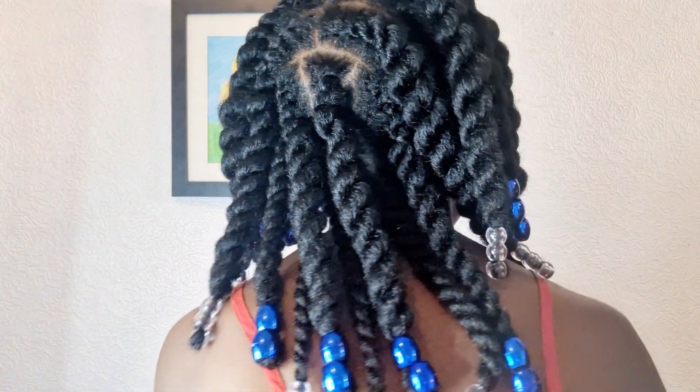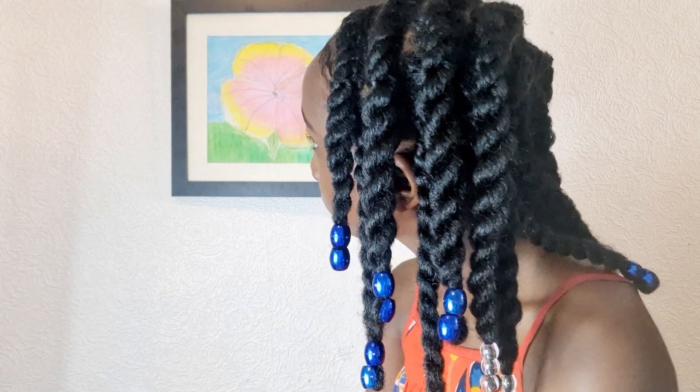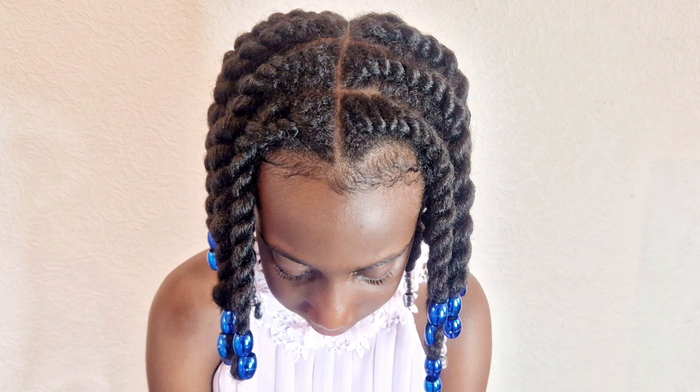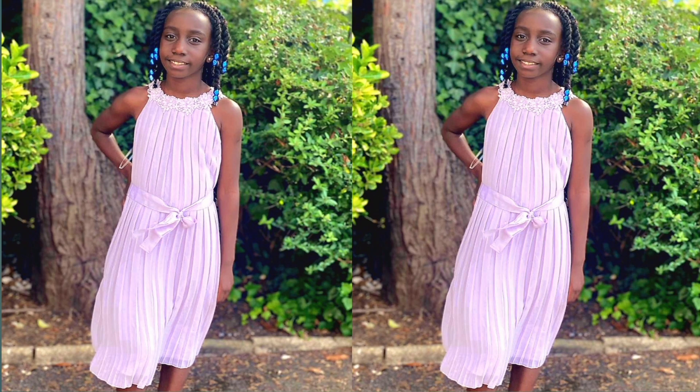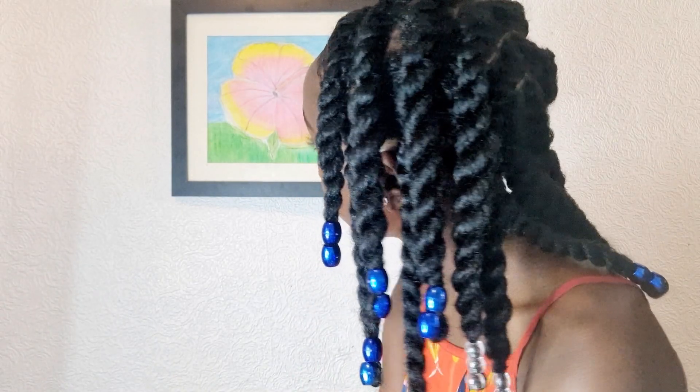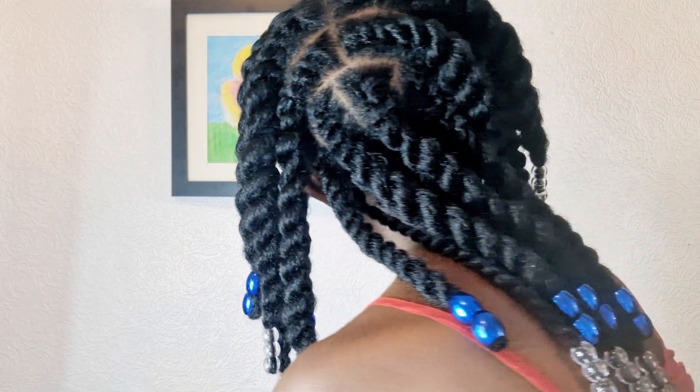Thank you so much for watching. Please don't forget to subscribe if you haven't already because more hairstyles are coming. Give us a thumbs up if you loved this video, and please share — it will help somebody who needs a hairstyle for all occasions. Thank you so much, take care!